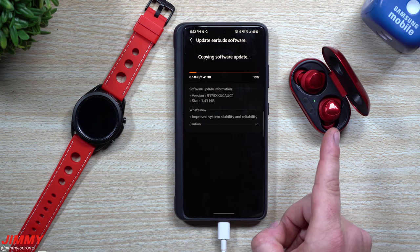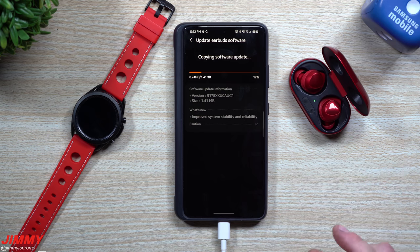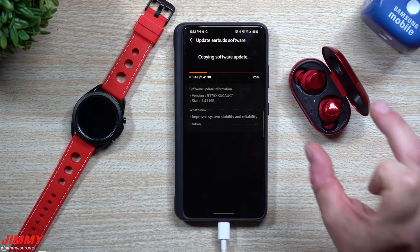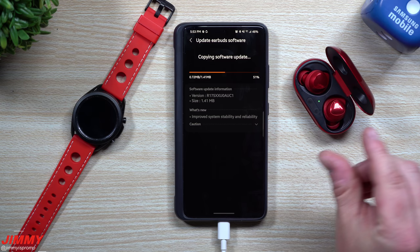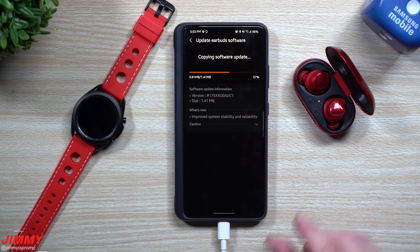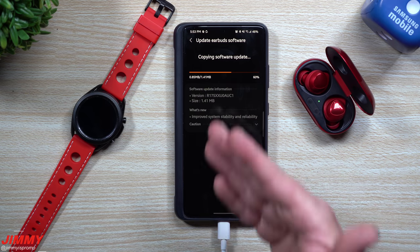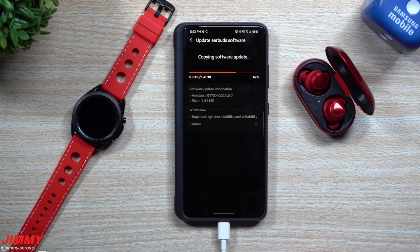Let's go ahead and install. One tip to mention: any time you do a software update on any Galaxy Buds, make sure they are in the case and the case is open. You don't want to do it while they're in your ears, and don't shut the case while the update is running — that's the proper way to update any Samsung buds. For the Buds Plus, there's nothing to visually show for this one, but hopefully the improved stability means a better connection at the gym when your phone's in your pocket with metal in between.